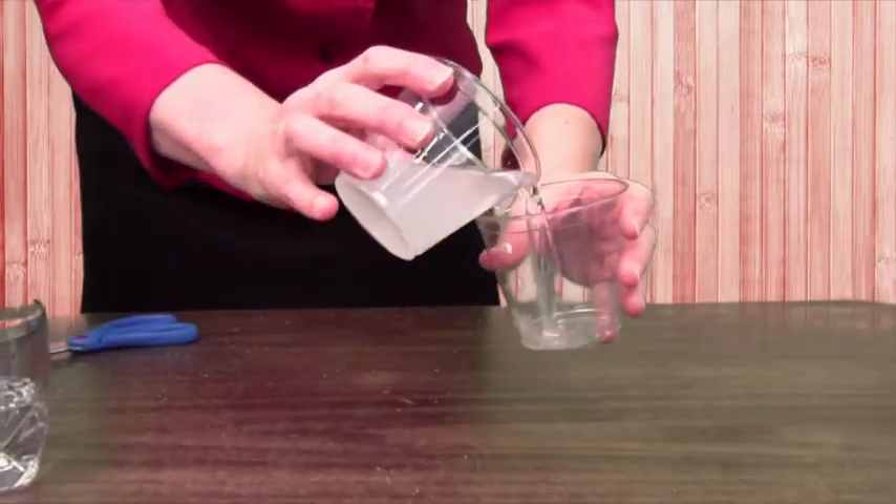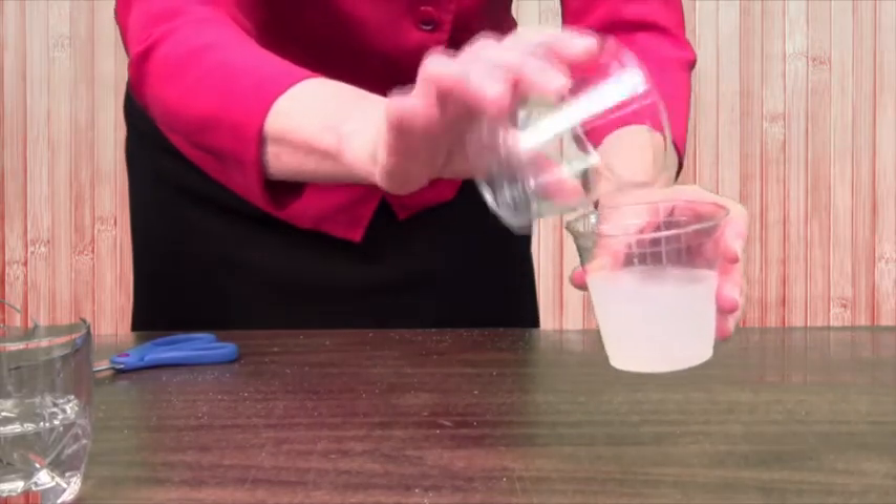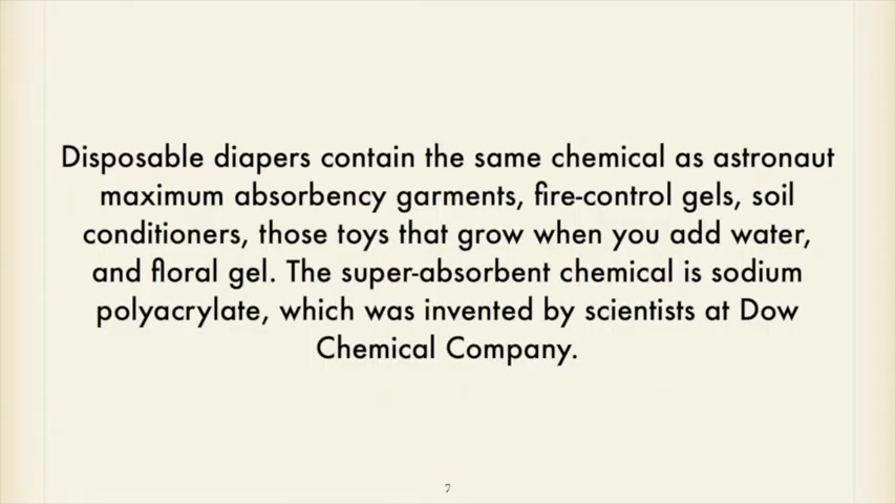Now we're getting something happening here. That's what causes polyacrylate to absorb water — it holds tightly on to it. Disposable diapers contain this chemical. It's the same chemical that's in astronaut maximum absorbency garments, fire control gels, soil conditioners, and toys that will grow when you plop them in water. My children have gotten these little capsules — I always thought it was a sponge inside, and that when the capsule dissolved in water the sponge popped open. But some of those toys have polyacrylate in them and they absorb the water and swell.